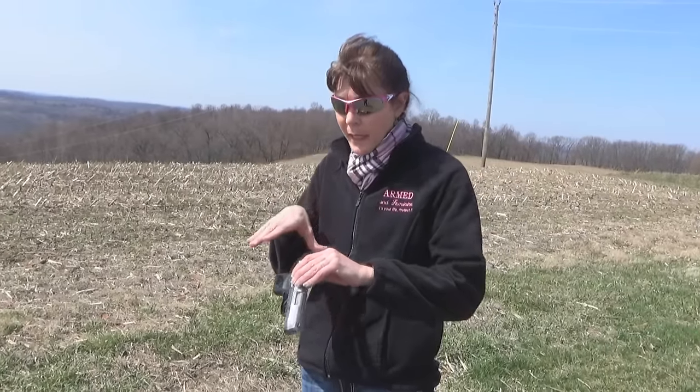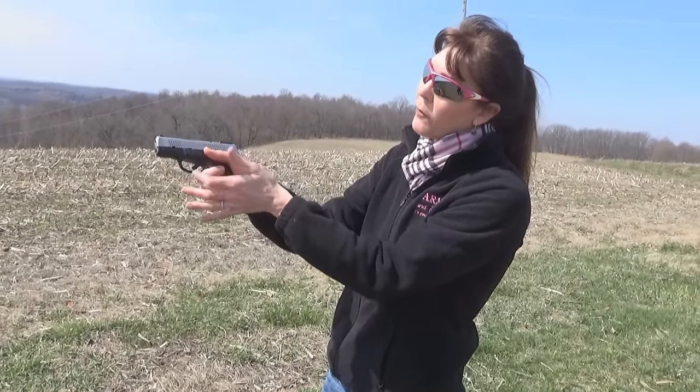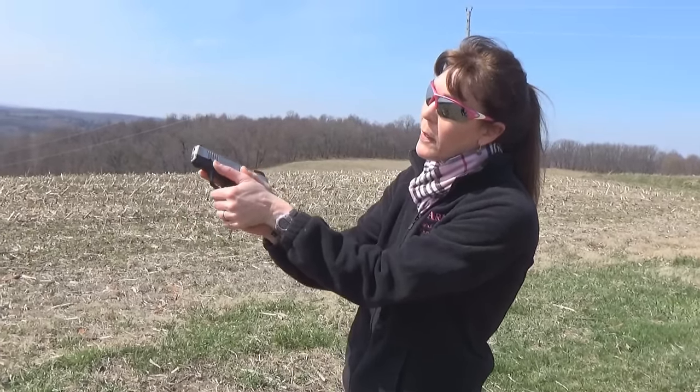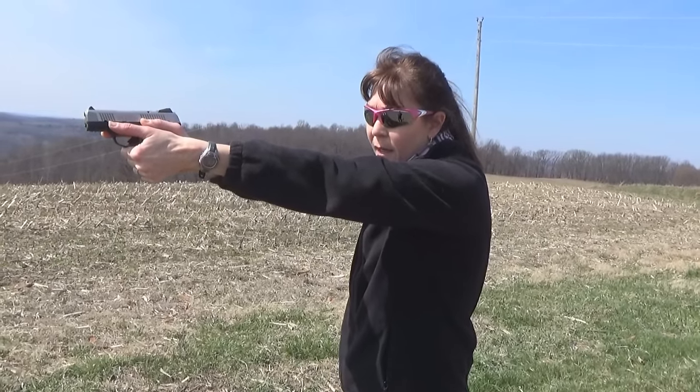To recap: nice V high up on the back strap, thumb along the frame, downrange, puzzle pieces, the back joint — tab A, slot B — wrap around 45 degrees, extend, and nice.